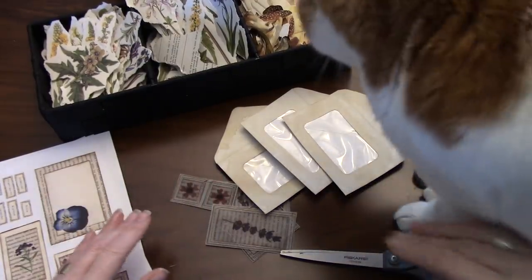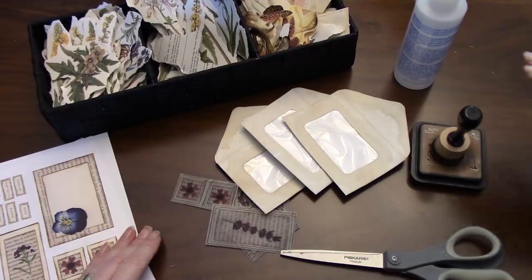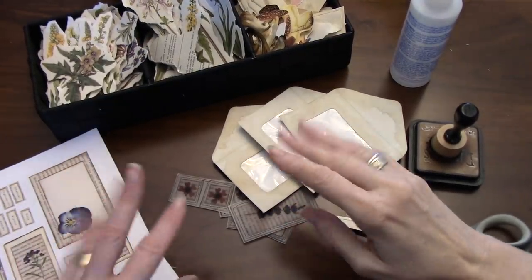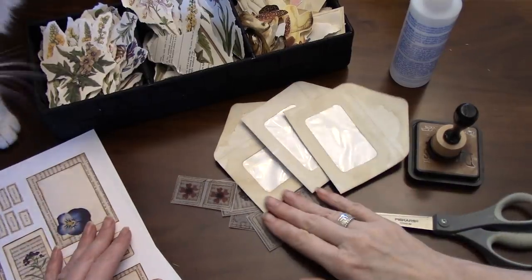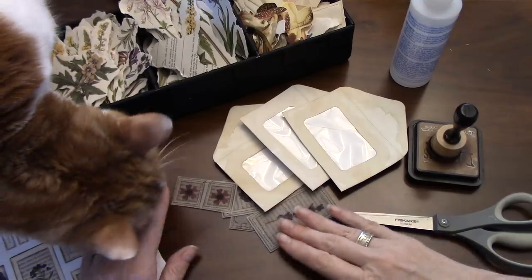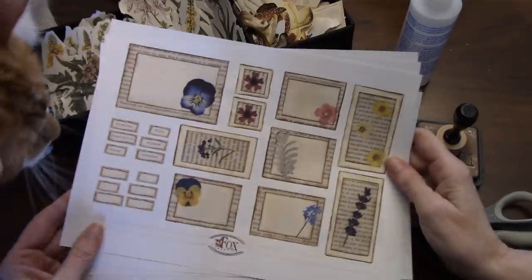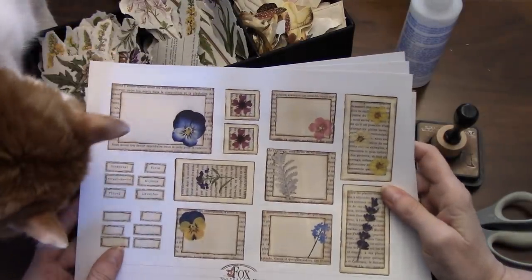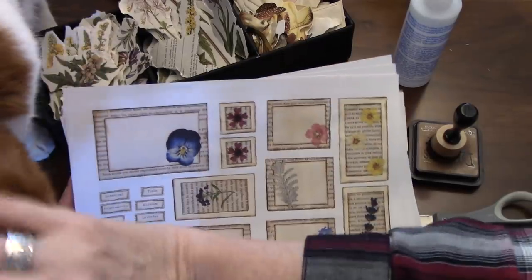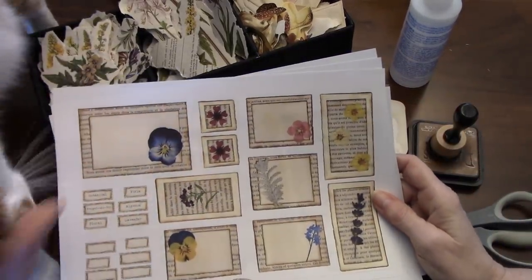Hi everybody! Leo and I are back today to do a little craft with me, and I think I'll make this my Tracy Fox design team project. Hi Tracy! Oh, here he comes because I have all kinds of little stuff around. So what I wanted to use is Tracy's new urban kit, and she said somewhere that this was inspired a bit by Leo and I, so it seems appropriate that Leo should be in the picture, in the frame, as they say.